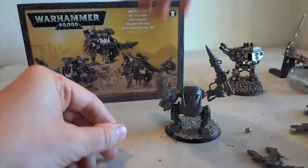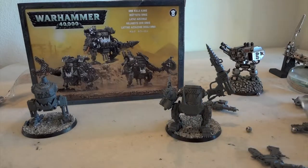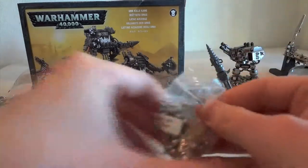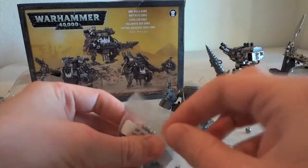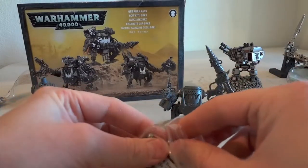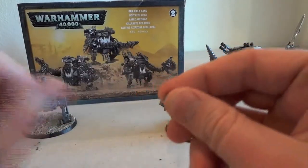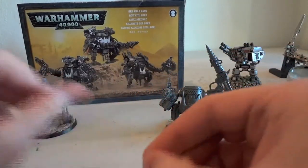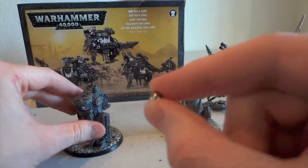I next moved on to steel bearings. I ordered these from VXB Bearings in Southern California and got 100 of them for $3.33. These are a quarter-inch diameter, just like the socket and the S4 magnets from KNJ Magnetics.